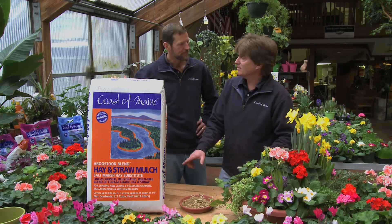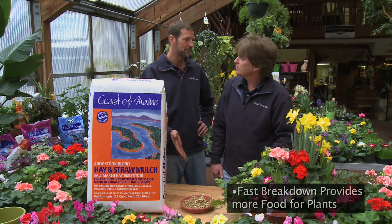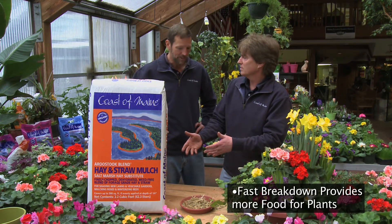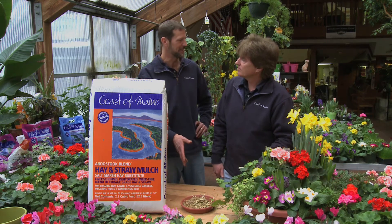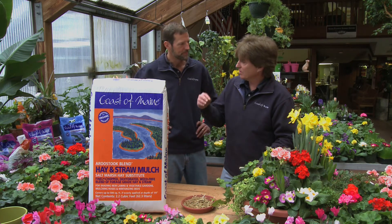That consistent coverage is going to keep the moisture in better than something more inconsistent like straw. And because it's fine and it's been dehydrated, it breaks down faster — smaller pieces break down faster than larger pieces anyway — and that's ultimately going to feed the soil more. You're continuing that whole soil food web. Worms actually love eating leaves and grass, so if you get this on top of your soil you're going to feed them well.